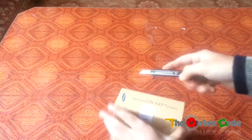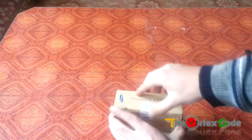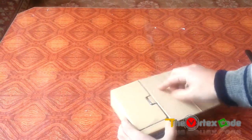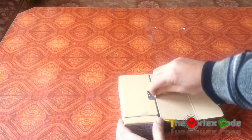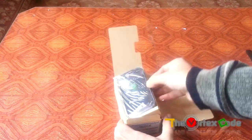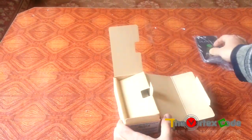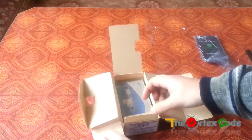Let's open the box and see what's inside. Here's the phone — let's keep it on the side for the time being, we'll come back to it.